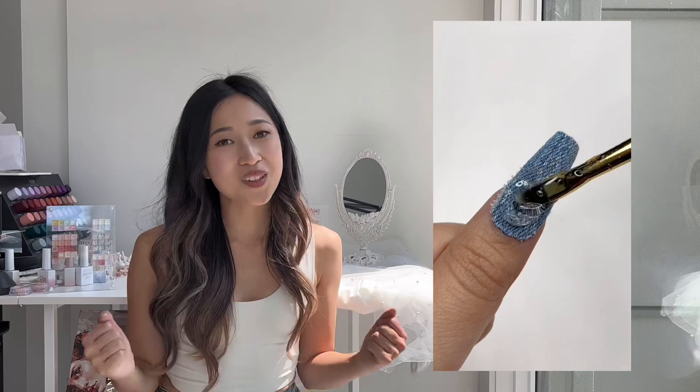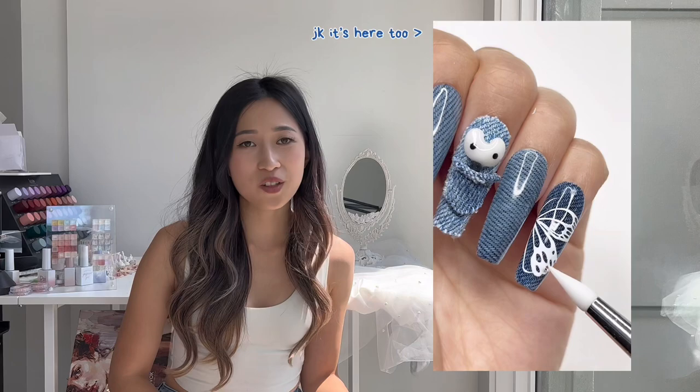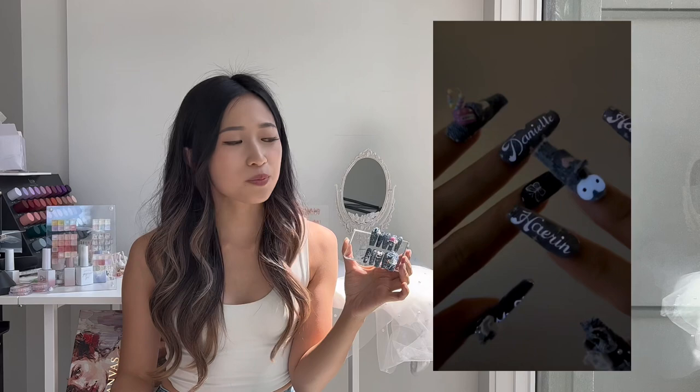Hi everyone, welcome back to my channel! Today I'm going to share a super exciting commission I did for YouTube and NewJeans. I couldn't believe it was NewJeans when I heard — I was so excited because I love their songs. It's on YouTube Shorts and Instagram Reels: a quick video showing the creation of these jean nails based on NewJeans' overall aesthetic and Y2K vibes.